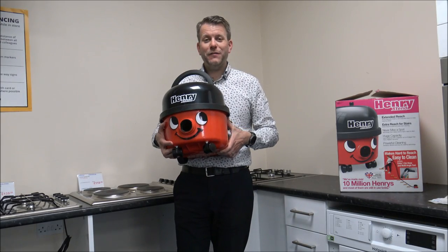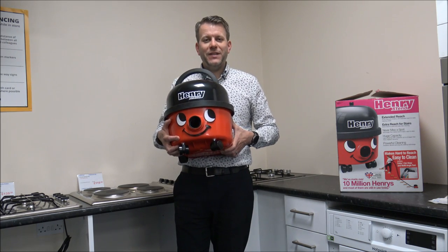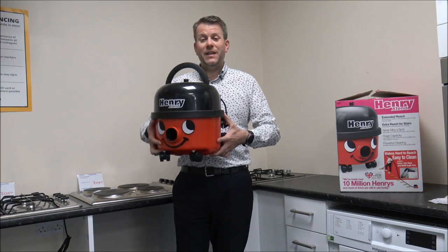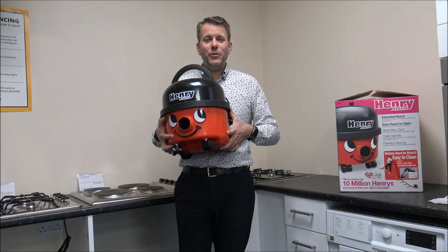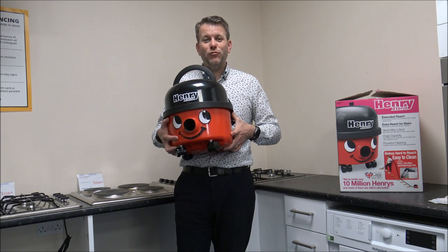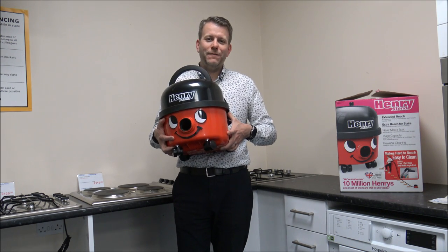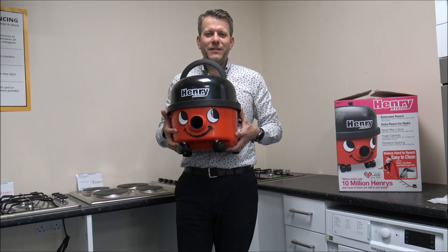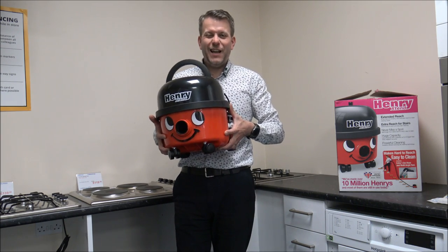Henry cleaners have been around for quite a few years now, and the design hasn't really changed a huge amount. They have updated the motor several times, but the actual look of the vacuum hasn't really changed because it works. We still sell loads of Henry's, especially if you're looking for something more robust. We sell a lot of cordless cleaners, and I'm quite an advocate of the cordless concept, but if you want to use a vacuum in a dirty area or for things like brick dust, then Henry is really the way to go.